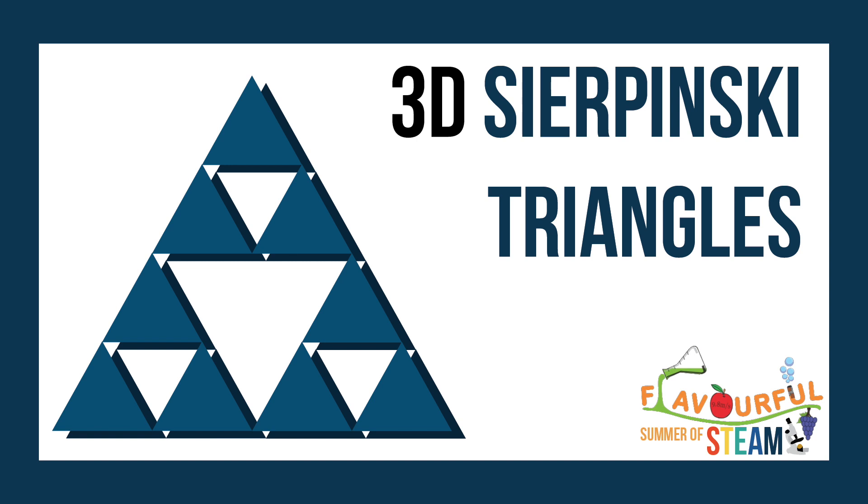Hello and welcome to the final episode of the Flavorable Summer of STEAM 2021. Today we're making 3D Sierpinski triangles.